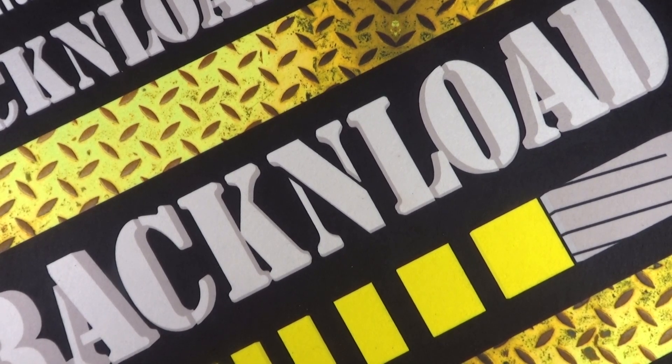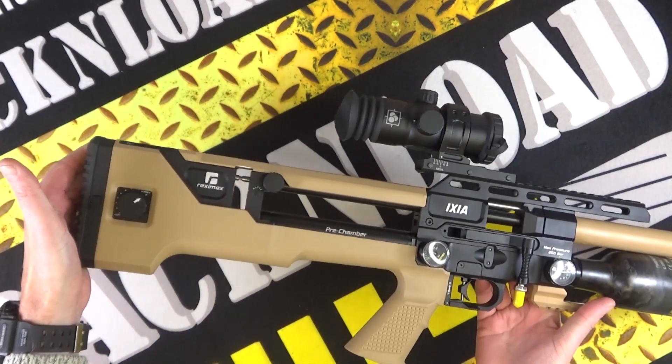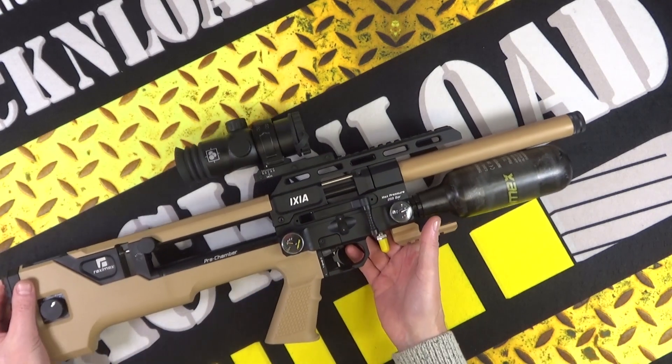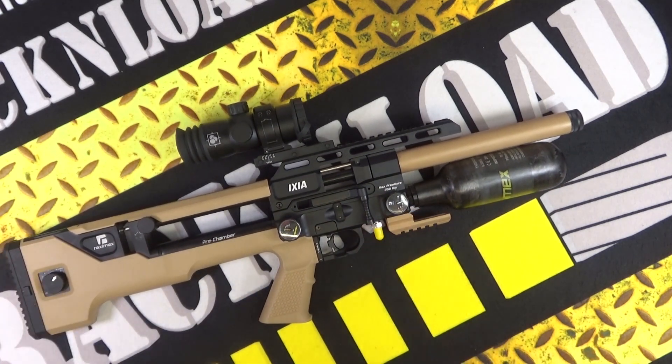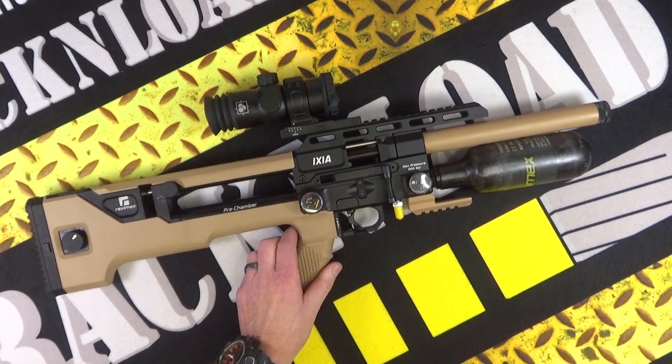Many videos ago you may have seen me review the Reximex Ixia bullpup and I thought it was all right. It had a few little gripes - I found the magazines felt like I was damaging the pellets when loading, it just wasn't really refined. Maybe it was just a bit of a lemon gun. But I have got the latest version - it's the carbine version in FDE. I've put several hundred pellets through it and I've got to say I'm pretty impressed, it has worked really really well.